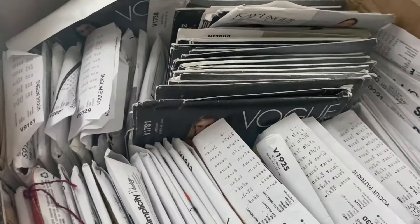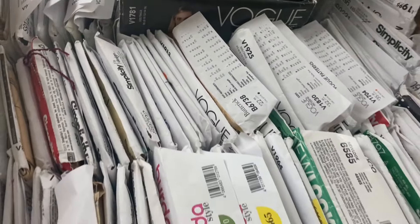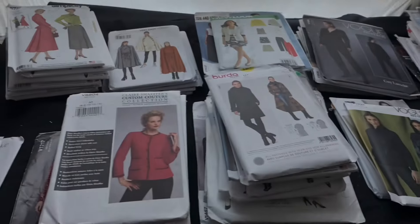Hello and welcome. I hope you're safe and well. Today's exciting episode — yes, it's sewing patterns because mine are an absolute mess.